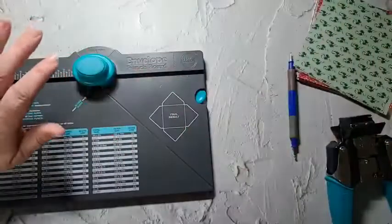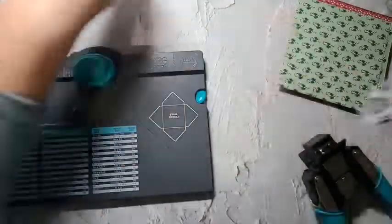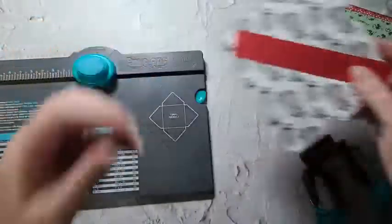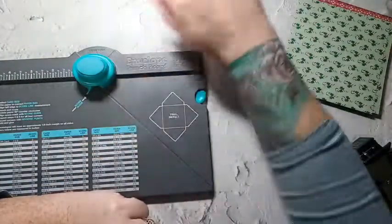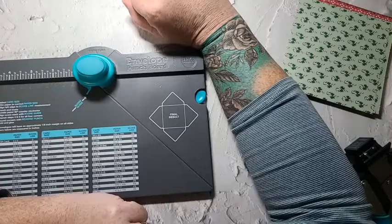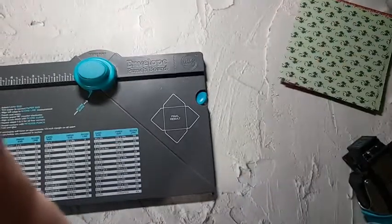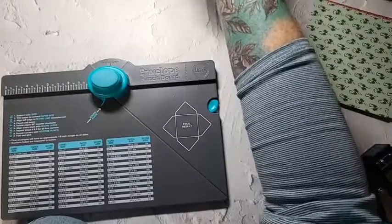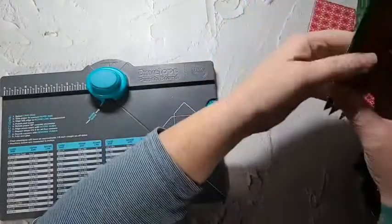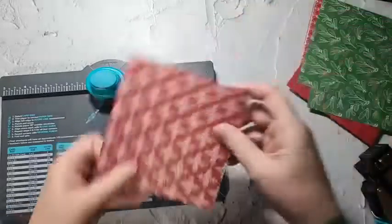I'm just going to score and punch out a couple of these, and then we'll assemble a few of them. I'm going to pick out the belly band to match my paper. My software is doing something weird — looks like my tablet froze. I'm going to go back out and come back in. Oh, that one's pretty — let's do this one.